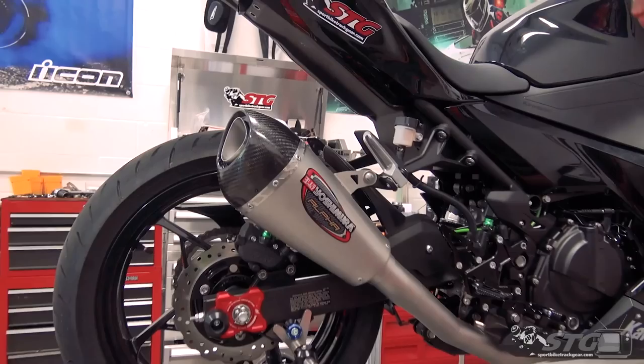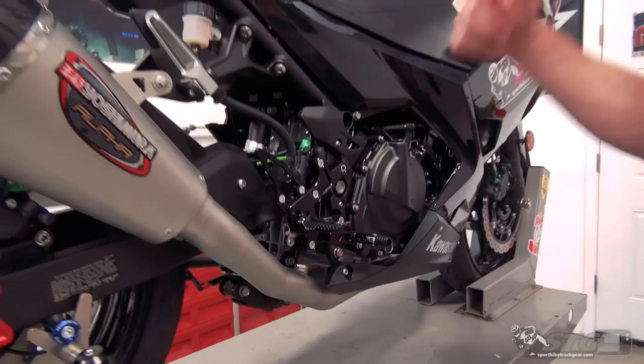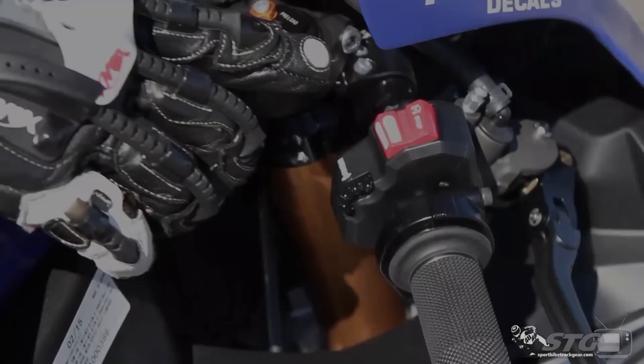I'm Brian Vance from SportbikeTrackery.com, and today we're going to break down our Yoshimura Works Edition Alpha-T Full Exhaust install on our 2018 STG Kawasaki Ninja 400 project bike.